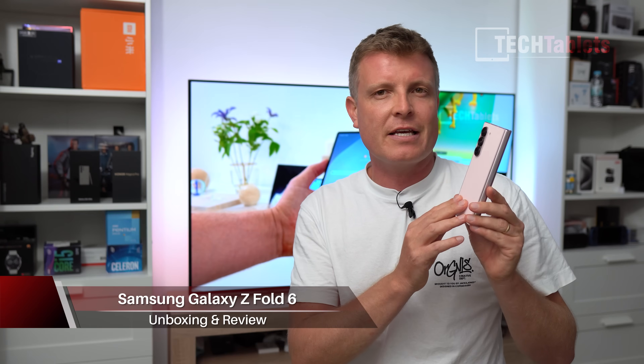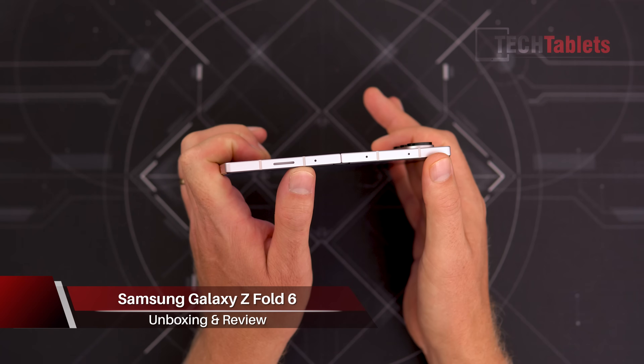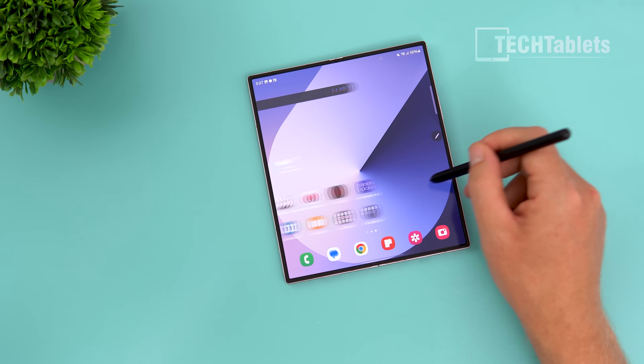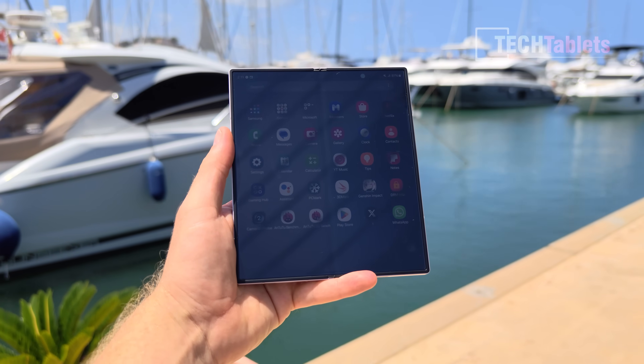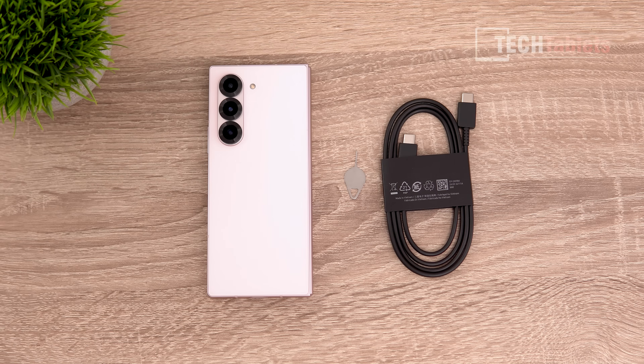I've had quite a bit of time with the Z Fold 6, using it as my daily phone and testing it all out. It is slimmer, it is lighter, the design is more refined, it's got a better build quality. But has Samsung done enough? Are they playing it a little too safe, and is the Z Fold 6 a phone that you should buy? I'll let you know in this review.